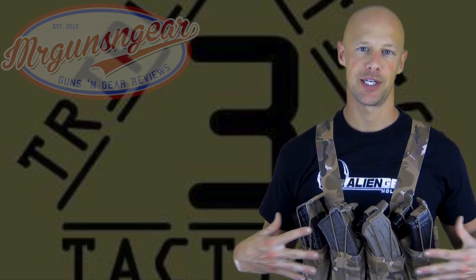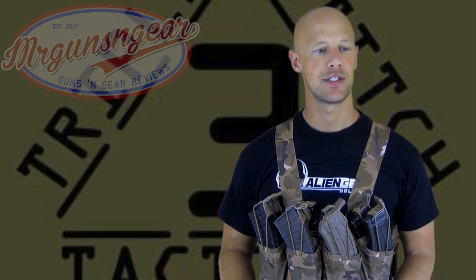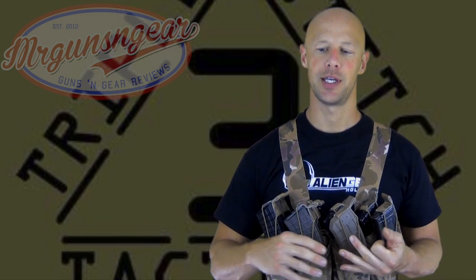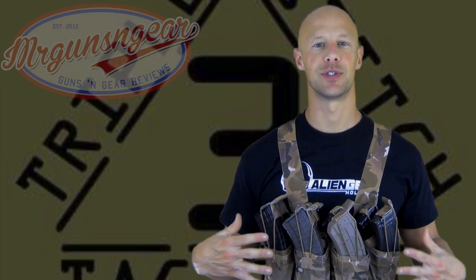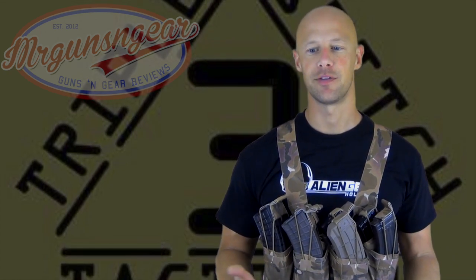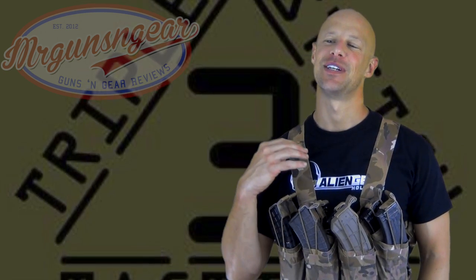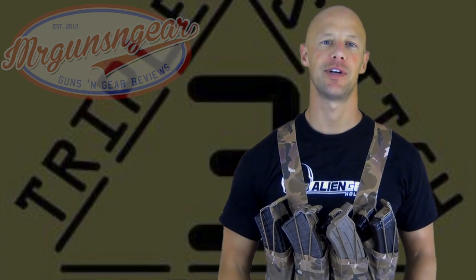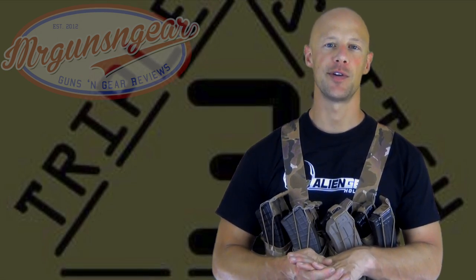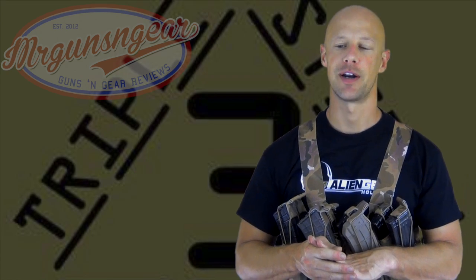In terms of price, this particular setup with the harness and the eight-pouch rig is, I believe, $175. It comes in OD Green, Ranger Green, Coyote, or Multicam like you see here. If you want something different — for instance, this one is 1,000 denier Cordura, but if you wanted 500 denier Cordura to cut down on cost a little bit — they can probably do that. If you need anything or want anything a little bit different, contact them. They're very responsive folks. They're also here in North Carolina and everything is made in the United States, which is definitely a bonus for a lot of folks.